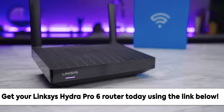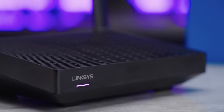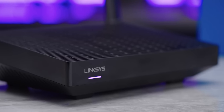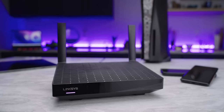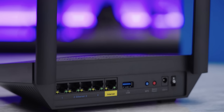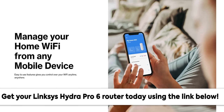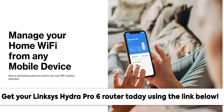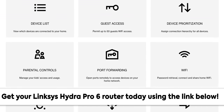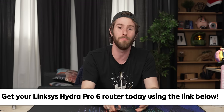Thanks to Linksys for sponsoring this video. They want to help you take your Wi-Fi to the next level with their Hydra Pro 6 router. It uses 160 MHz channels on Wi-Fi 6 to deliver up to four times more Wi-Fi capacity compared to older Wi-Fi 5 routers. Their intelligent mesh system ensures a great connection in every corner of your home, and you can manage everything through the Linksys app. Get your Hydra Pro 6 at the link down below.